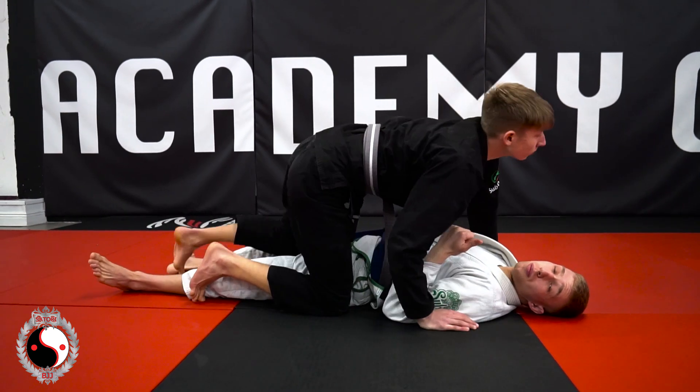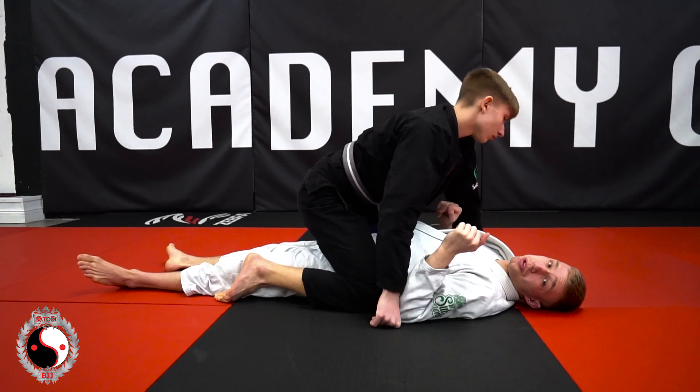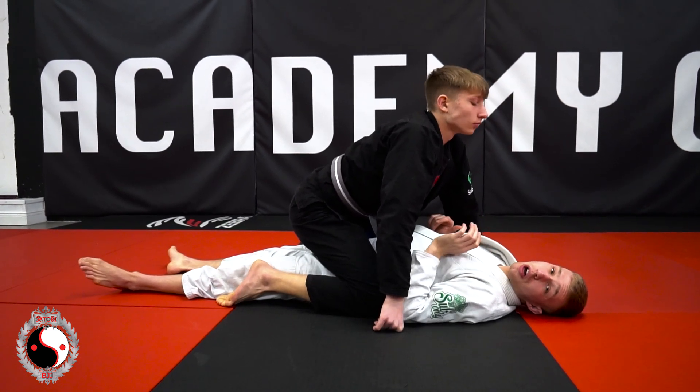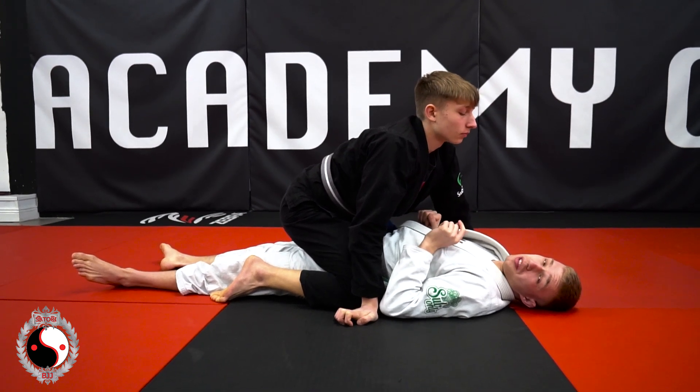So what we're doing is we're going from bottom of mount, we're going into half guard, and then we're getting all the way back to closed guard. This can take some time — you have to remain calm and make sure you're not getting frustrated in this position, or you'll make a mistake.